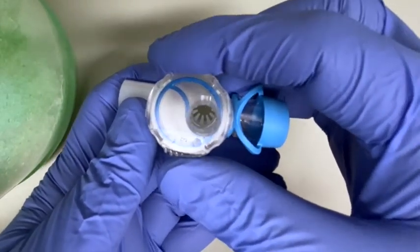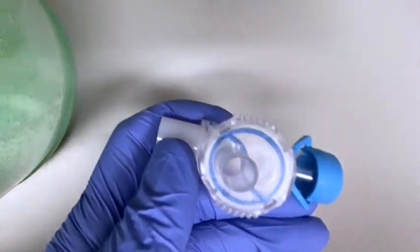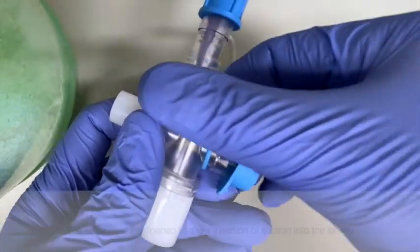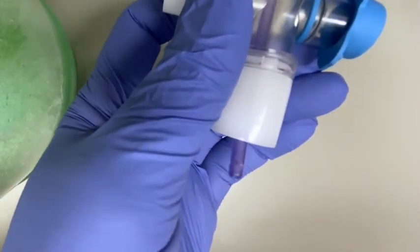In the open position, suction — or in this case the bronchoscope — can be passed into the tracheostomy tube. Here you can see how the system locks in place for suction. In the closed position, suction tubing is unable to pass through, but in the open position the suction tubing is able to pass.